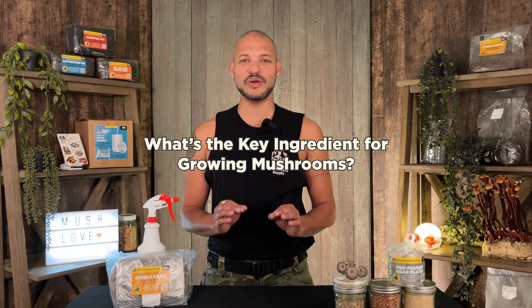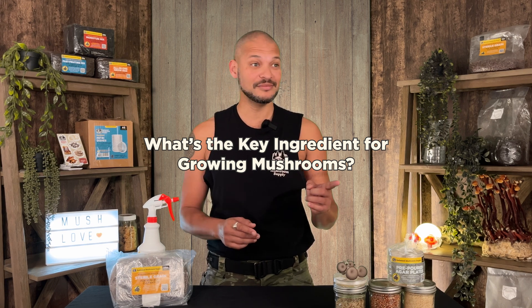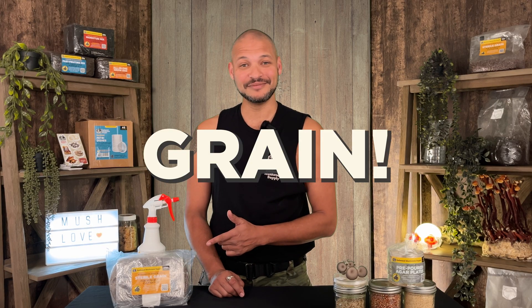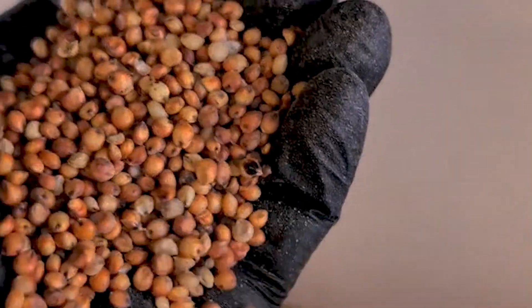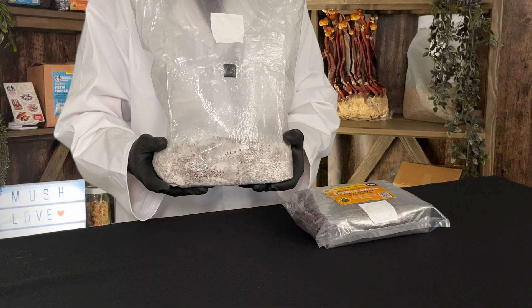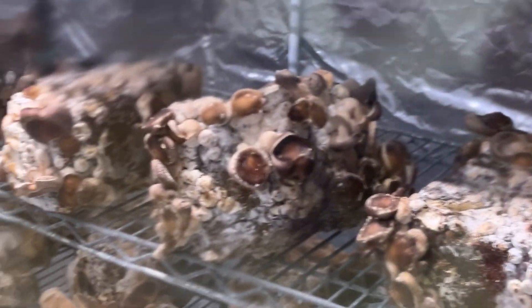First up, a question for you. What's the key ingredient for growing mushrooms? I'll tell you — it's grain. Like the seed. Because grain is the perfect food source for mushrooms. It's the foundation for strong, healthy mycelium. Mastering its use is the first step toward successful mushroom cultivation.